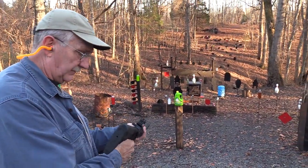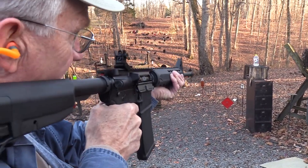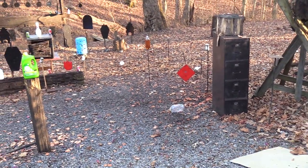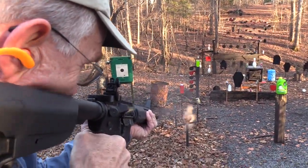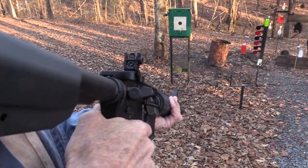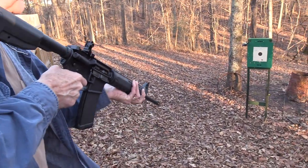We'll talk about the other stuff in a second — I want to do a little bowling first. Let's make a splash! I don't know, I must not have caught him very well. Let's just start out by smoking a little pot right here. That was a tricky shot, believe it or not, because there's metal right there and I didn't want to hit it. I see some more pot back there behind that target stand.